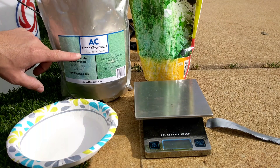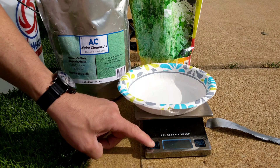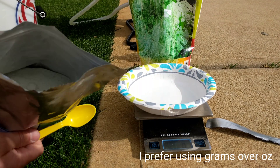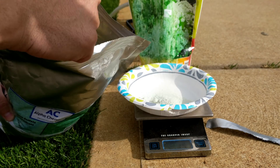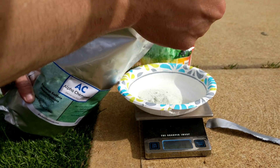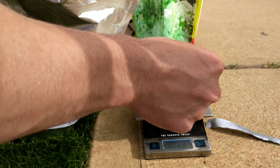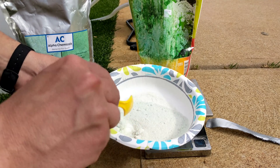Let's put about 42 and a half grams of ferrous sulfate on the scale — that's what my application rate looks like. There are some chunks in there.